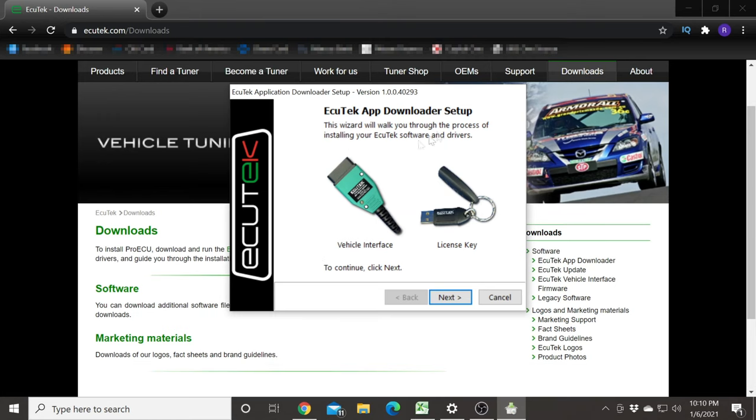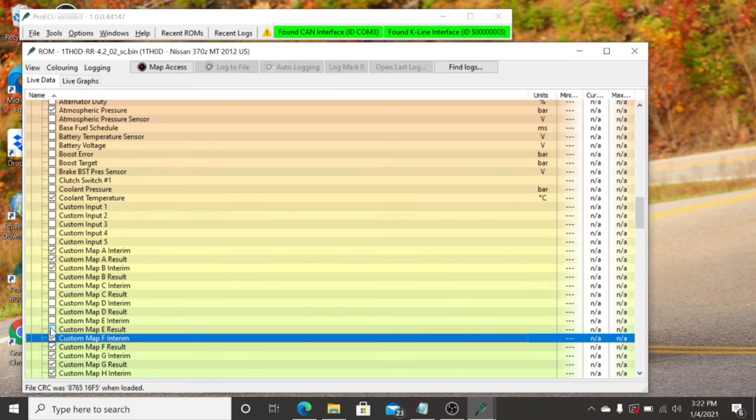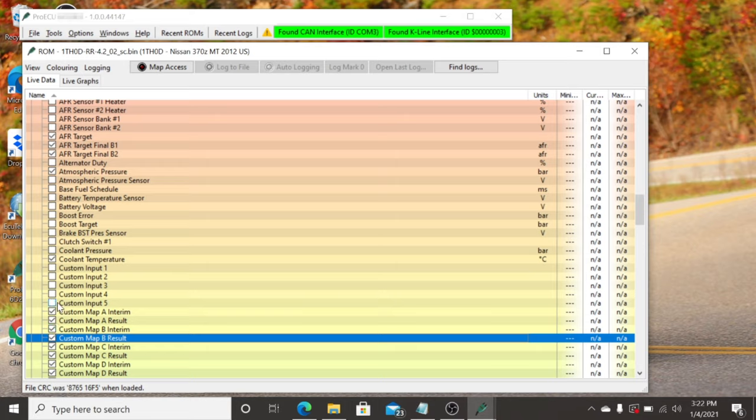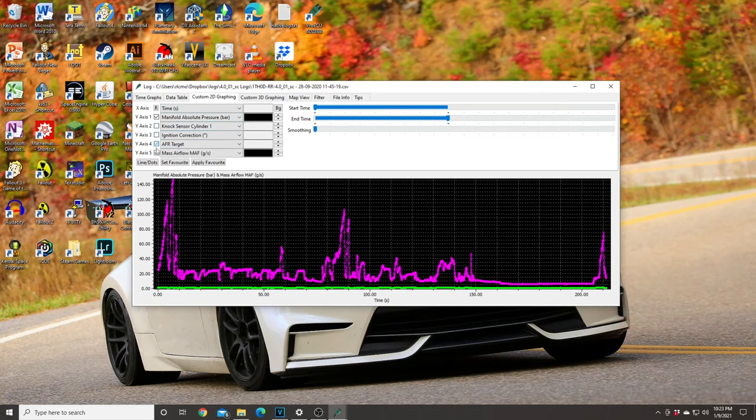In this video I'm just going to be covering how to download and use the Ecutech software. I'm going to be covering how to flash a tune to your car safely. We're also going to be looking at how to collect data logs both through your laptop as well as through the Ecutech app on an Android device. Data logging is something that's very important, especially when you're remote tuning, because you're going to need to send these data logs to your tuner to be able to refine the tune, and it's also important that you know how to look at them yourself. So let's go ahead and hop right into it.